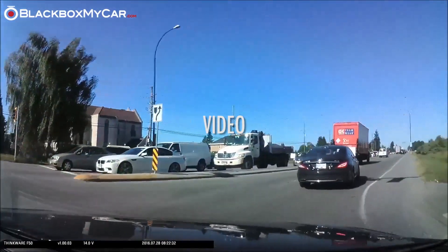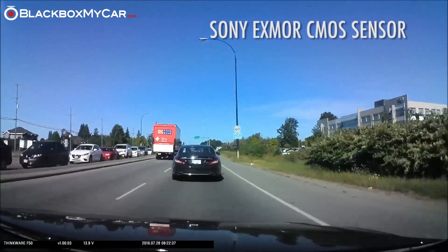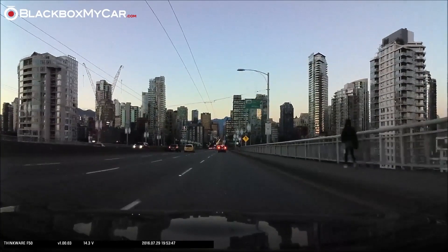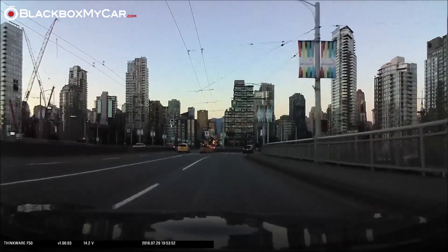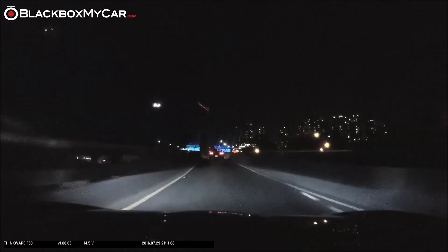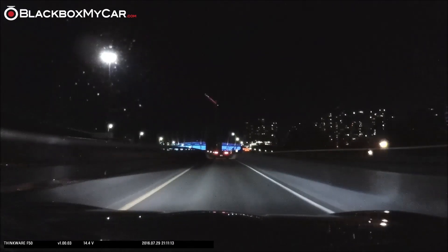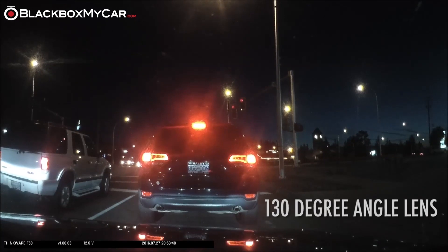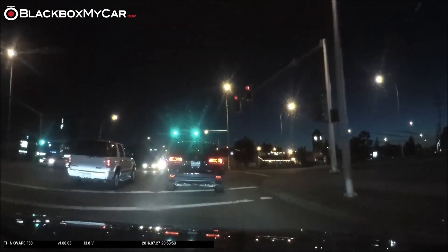The F50 features high-end specs at a low price point. It records with the Sony Exmor CMOS sensor at 1080p and 10 megabits per second. Despite sounding like it has similar specs, the Sony sensor used is a smaller one than what's used in the higher-end F770, and the video quality is definitely not as good at nighttime. There's noticeably more graininess in the night footage and the dynamic range is not as good when it's dark. That being said, it still picks out license plates even at night, and the 130-degree lens does a fair job of picking up details of further away objects such as street signs.